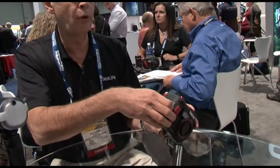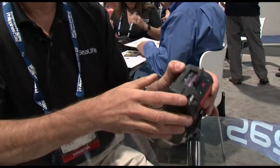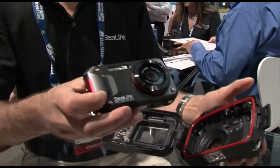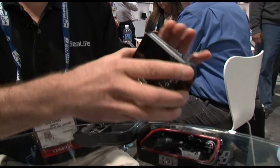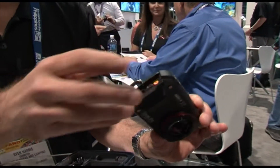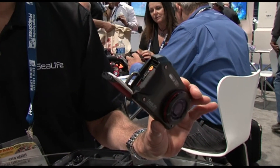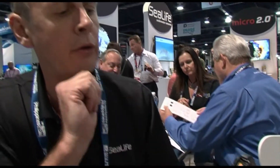Opening the housing is simple — it's a simple one-latch design. You simply open it up, make some very simple settings, and after the initial battery charge, which is done through a safety latch system and a very good gasketed system, charging is all done here through a USB plug.